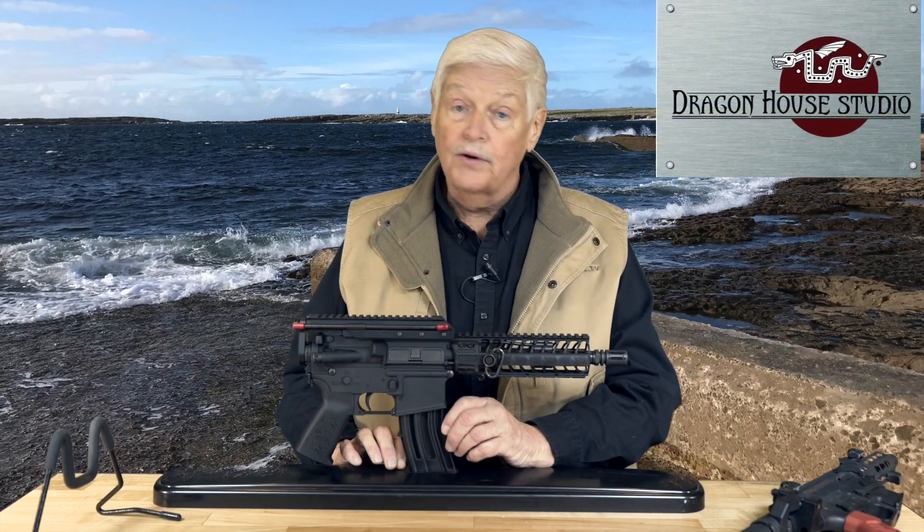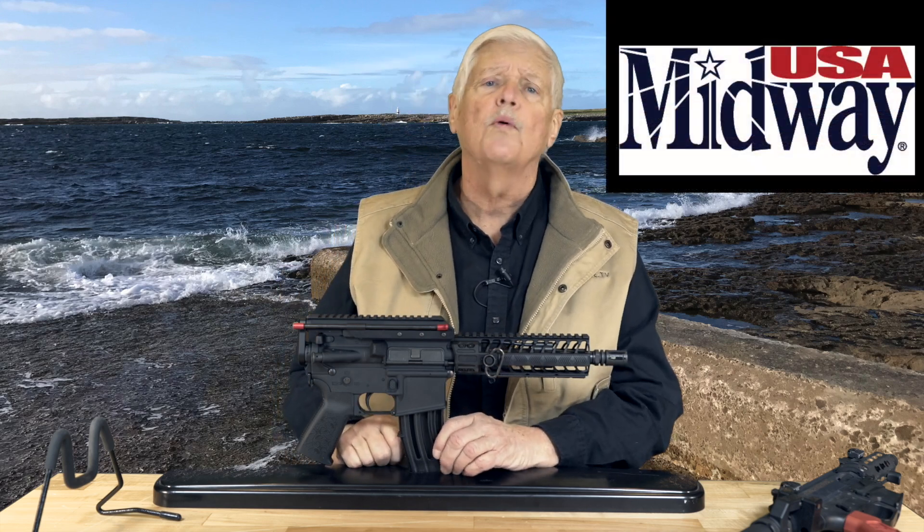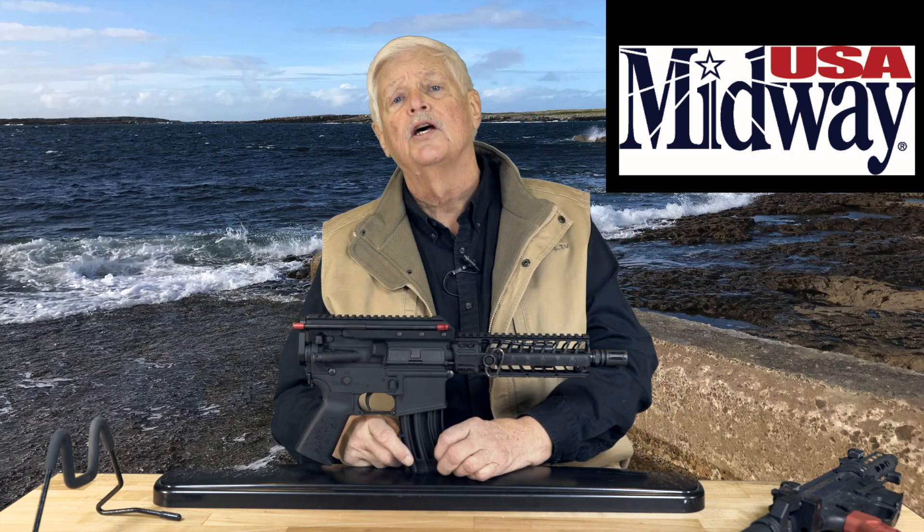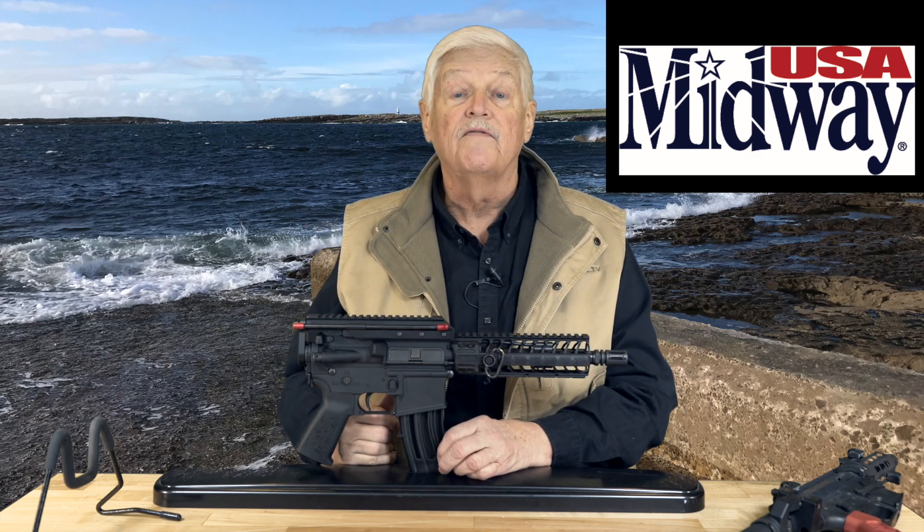I'm Michael Bain and welcome to Triggered, coming to you from the frozen tundra — honestly the frozen tundra — here at the secret hidden bunker in the Rocky Mountains in Dragon House Studios, and brought to you as always by MidwayUSA. Just about everything for shooting, hunting, and the outdoors, plus a lot of gear that you can wear if you're really, really cold when you're outside.